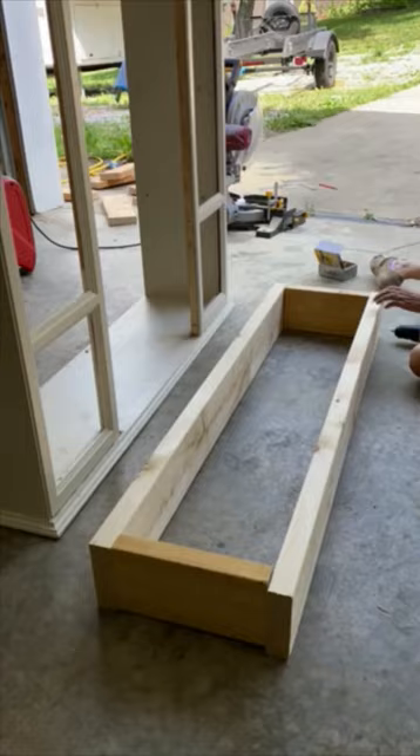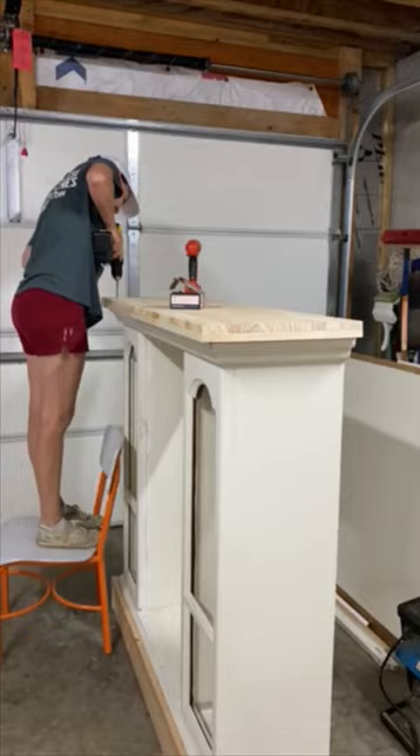Trim that base out with some finished grade 1x6s. Add a board to the top to create a new mantle, and be sure to caulk all the gaps between your new pieces.